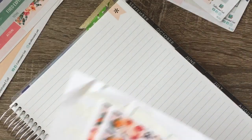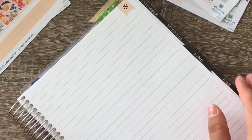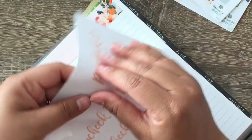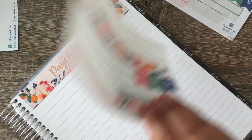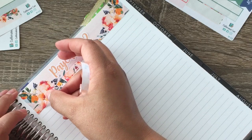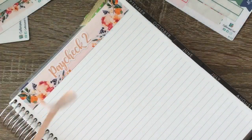Let me get this stuff together. So we are first going to do — like I said, this is for paycheck two — so let's go ahead and get our header. I'm going to go ahead and use some washi here just to give us a little separation.